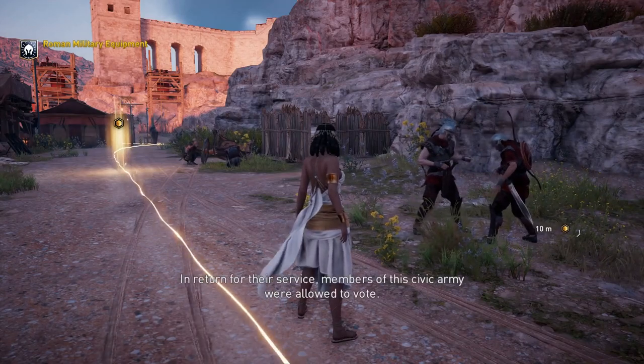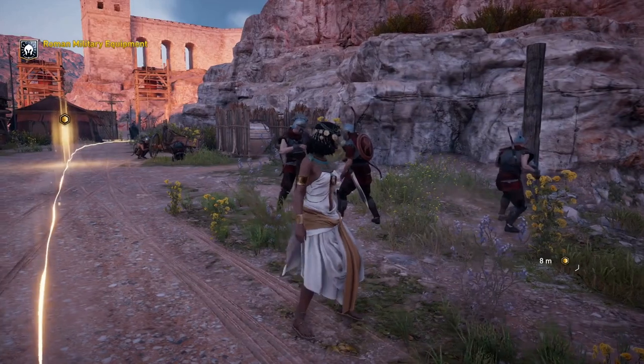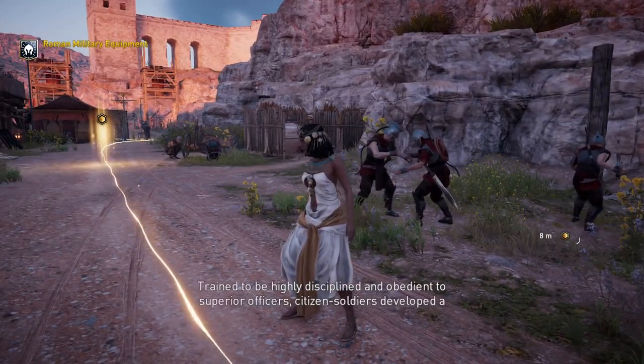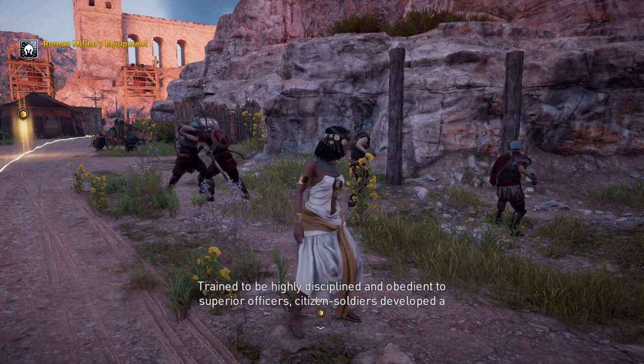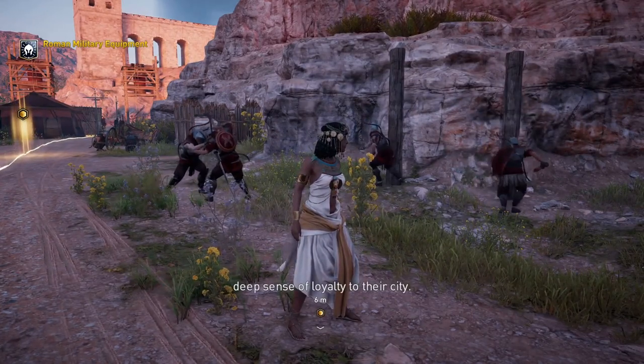In return for their service, members of this civic army were allowed to vote. Trained to be highly disciplined and obedient to superior officers, citizen-soldiers developed a deep sense of loyalty to their city.